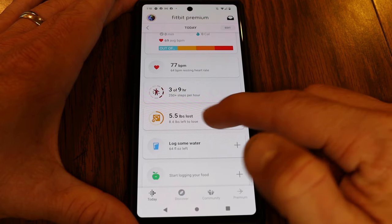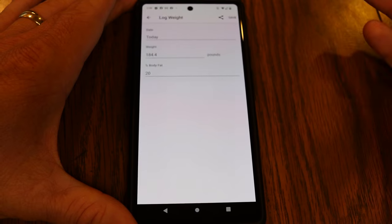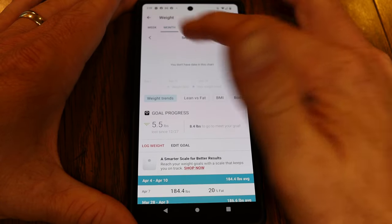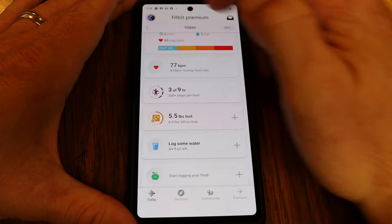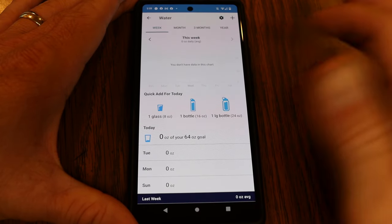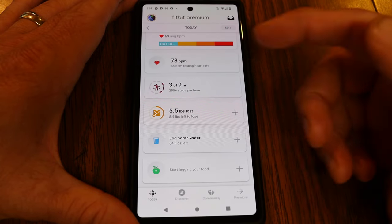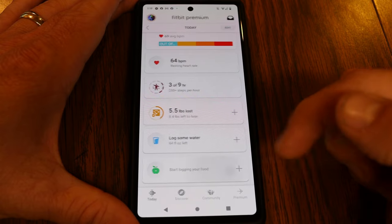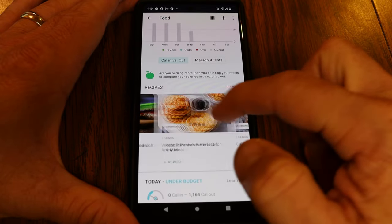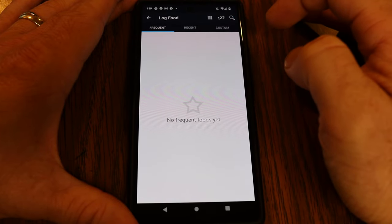Underneath that, you can track your weight by tapping the plus sign and manually logging today's weight. This isn't tracked automatically — you log it manually — but it lets you see your progress over the last month or several months. You can also log your water intake using quick-add options for a glass or bottle, keeping track of hydration throughout the day. You can also log food, with a barcode scanner or manual entry, and there are recipes available — though those require premium.